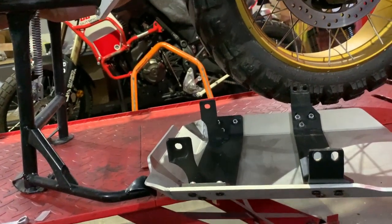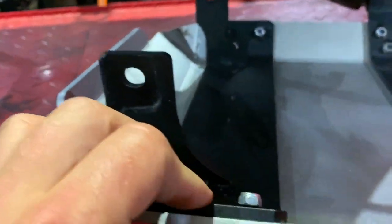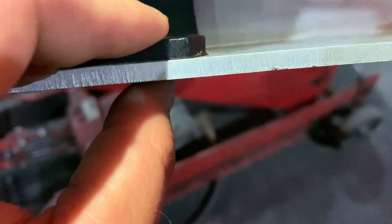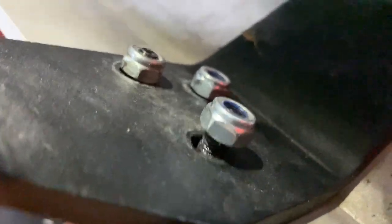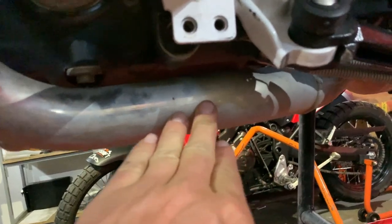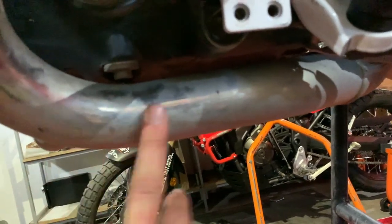Very important: there are two 6mm diameter bolts that are shorter. This one is shorter so it just barely reaches the plastic ring inside the nylock nut. The rear bottom bolt is also a bit shorter than the others — because if it were longer, it could come in contact with the exhaust header.